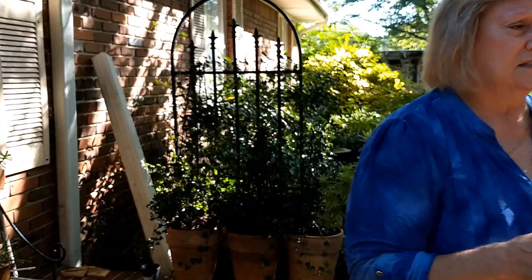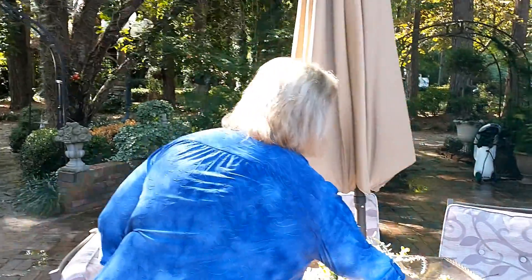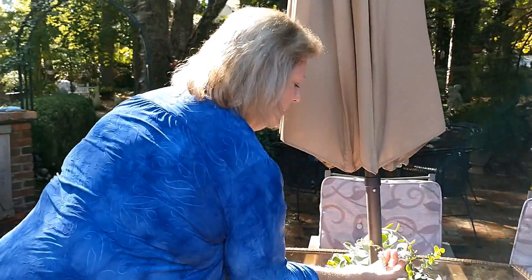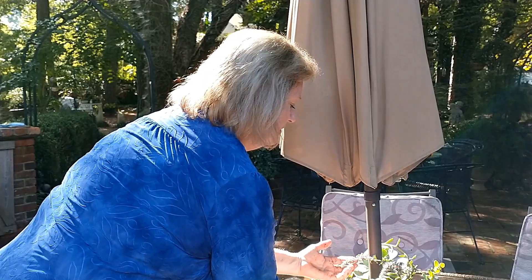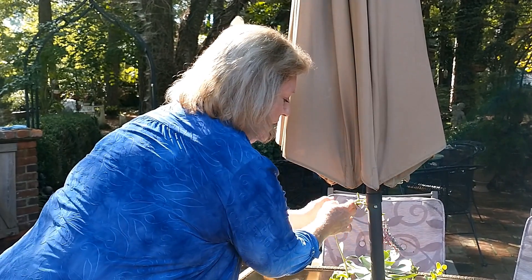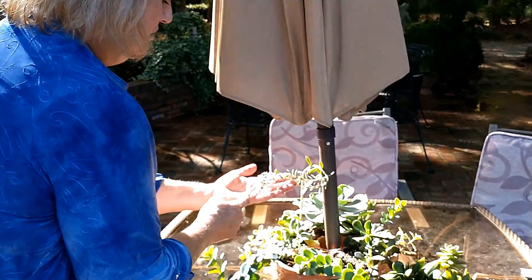Succulents do bloom - the bloom is kind of insignificant. But here's one that's blooming now, and you can see what a pretty bloom it has. It's not really a big bloom and it's not anything you grow these plants for - you grow them more for the foliage. But that's a good little bloom, and they seem to last forever.